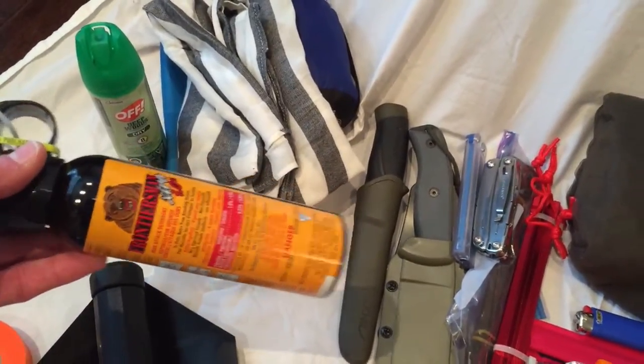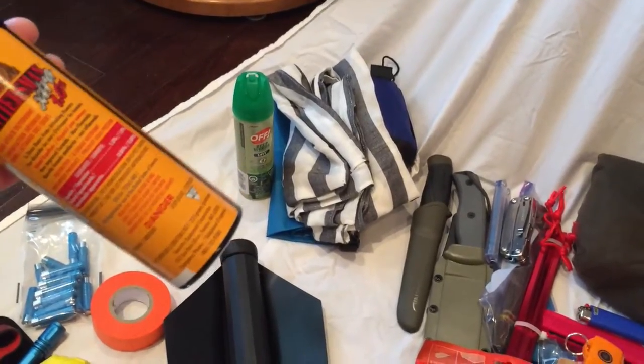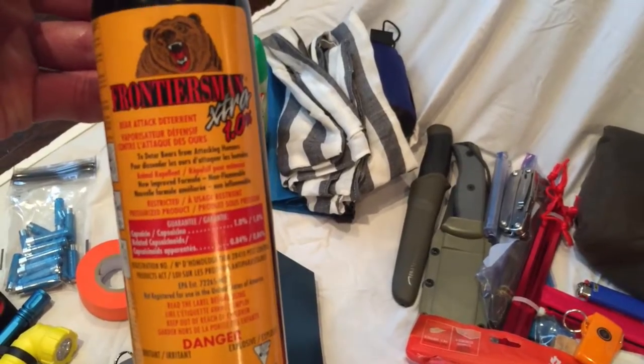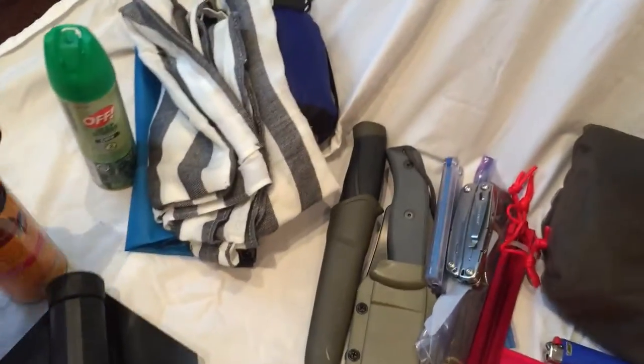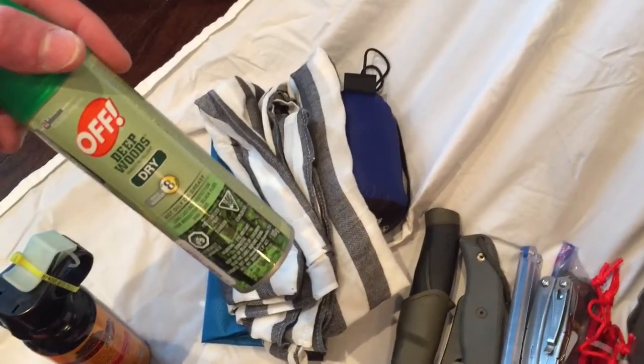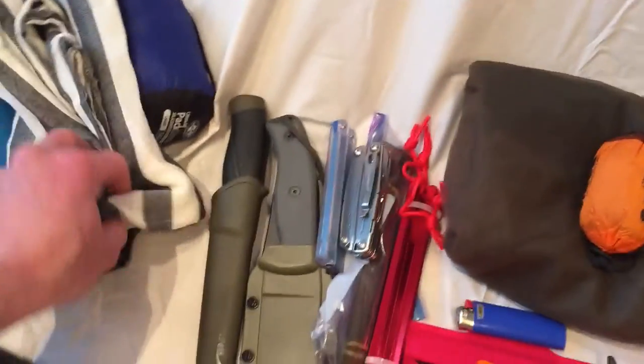Bear spray — basically like mace or pepper spray, same kind of thing. It'll do the trick. Bug spray — it's Deep Woods, high-rated DEET for the skin.